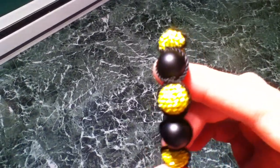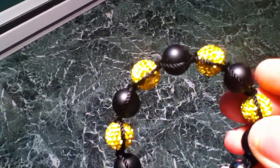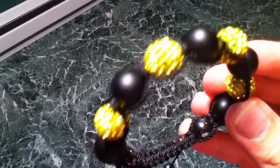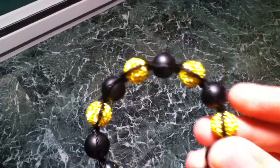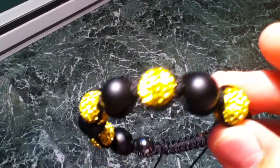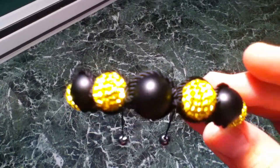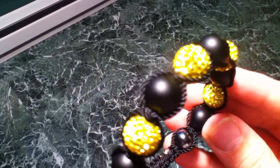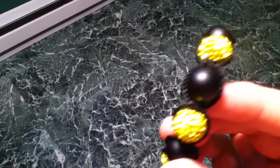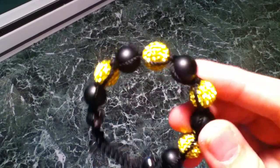Now this one is my favorite — I'm actually debating keeping it. It sparkles a lot; like I said, I love these types of beads. Yeah, I think I might even keep this one, maybe. I'm debating it.